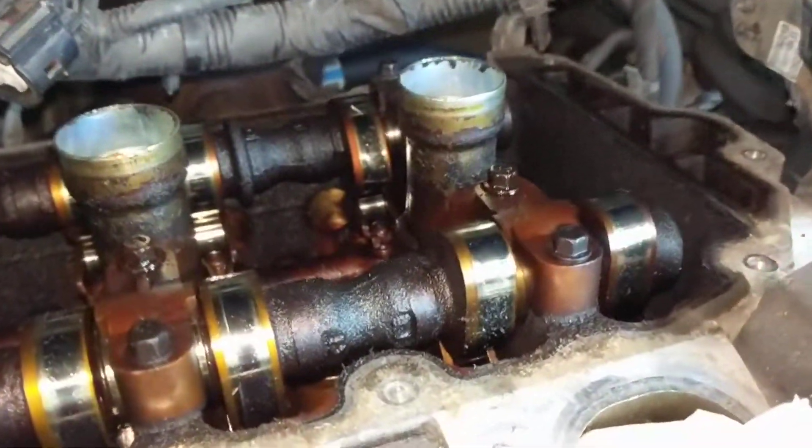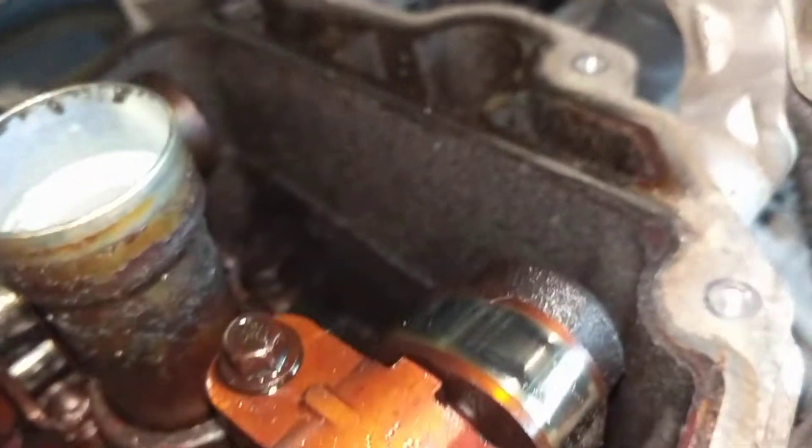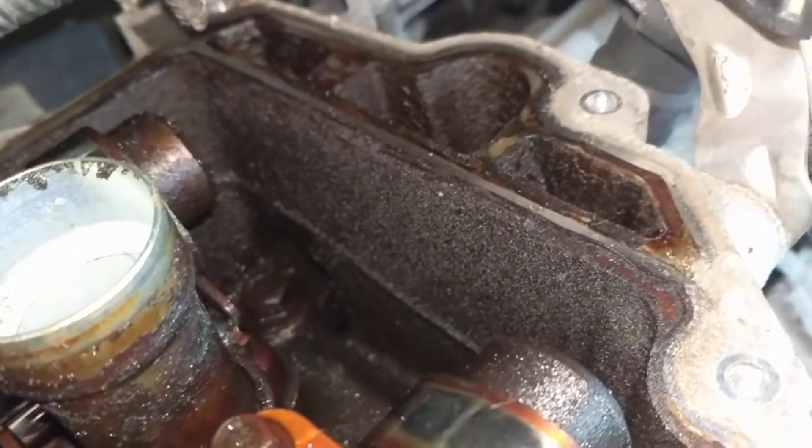Well, the back head — that's a different story. It's really nasty. It looks like this oil hasn't been changed in years.